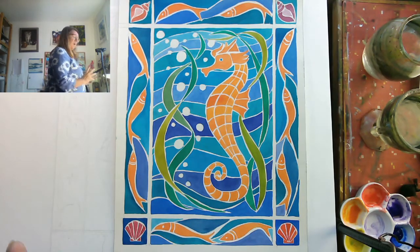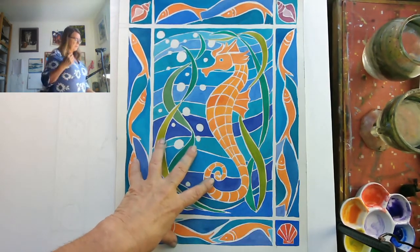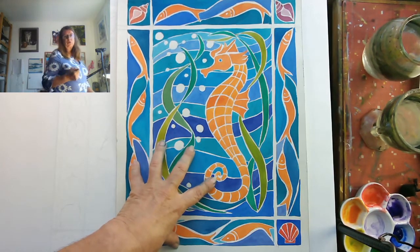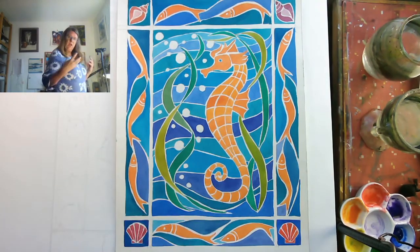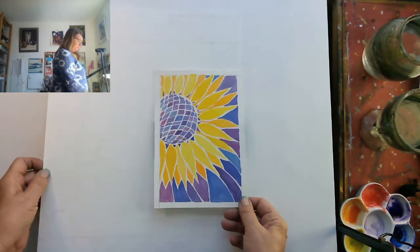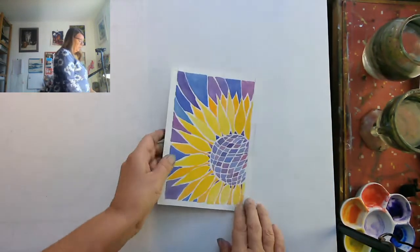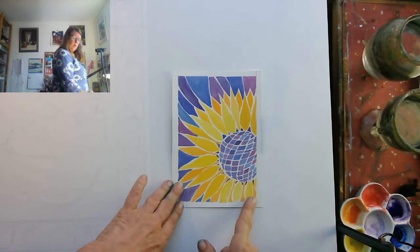You don't have to do something as elaborate as this. You can just get practice putting on washes. One way of dealing with watercolour is to paint little cells, so you're not worrying about painting a large wash — just familiarising yourself with how watercolours work and how colour works. I have another one here, just a little sunflower. You can see it's very effective because I've got yellow and purple, so it looks rather groovy. I used variations of yellows and purples, and it's quite an easy, enjoyable one to do.